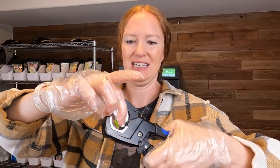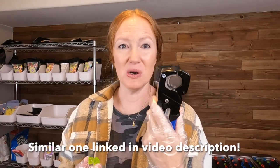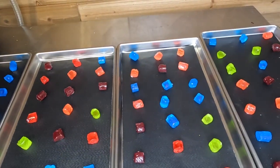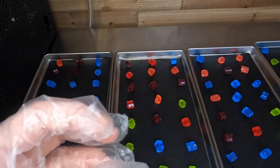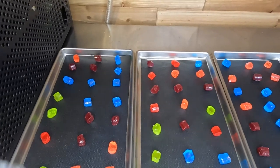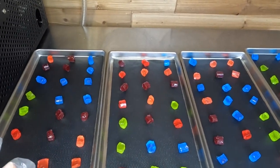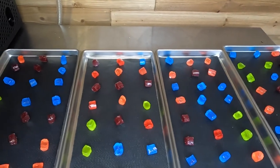To cut the Jolly Ranchers in half I use this PVC pipe cutting tool — it works wonderfully. You just stick your Jolly Rancher in it and snap — they cut in half. This is definitely a tool I would recommend if you freeze dry candy. I will have a link to a similar one in the video description on Amazon. I always cut them in half because if you leave them whole they puff up really big and sometimes touch the roof of the shelf, which is a pain to clean. I also spread them out more than I usually do, hoping that with a little more space they might turn out better.